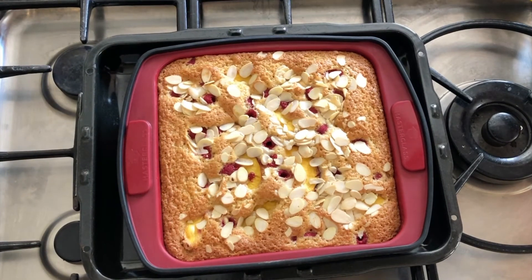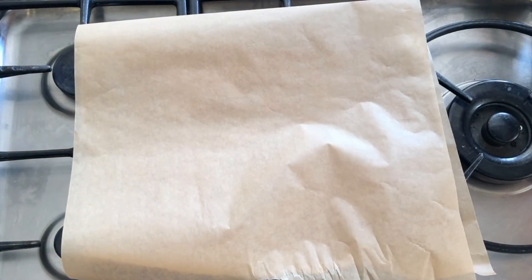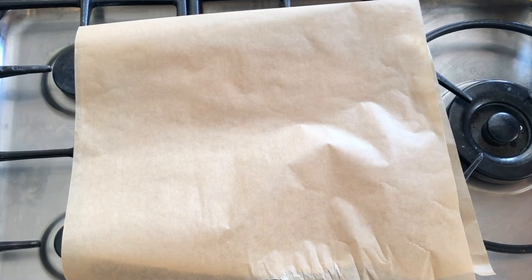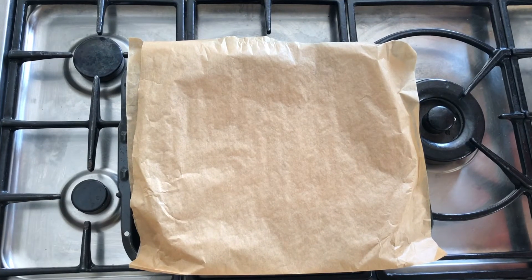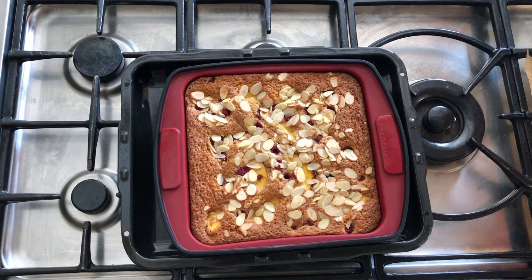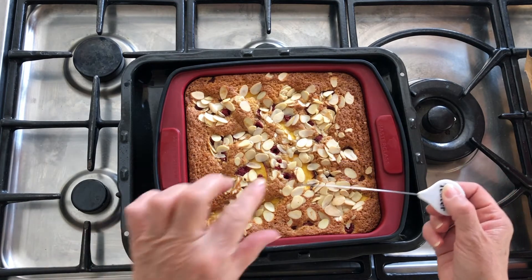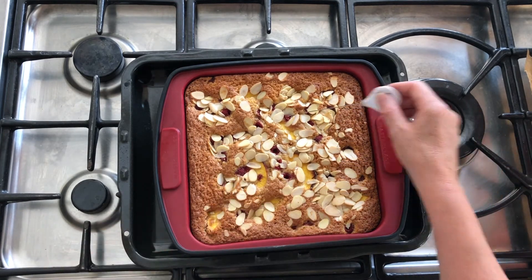The tray bake has been in for about 40 minutes, so I'm going to cover it gently now and pop it back into the oven for another 20 minutes. I checked it after another 20 minutes and it still needed a little bit longer, so I've given it another 10 minutes — that's an hour and 10 minutes altogether. It needs to be still a little bit moist in the middle but not uncooked. I'm going to allow it to cool totally in its tin, then sprinkle the top with some icing sugar.